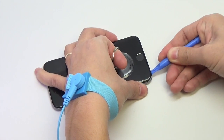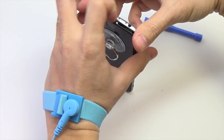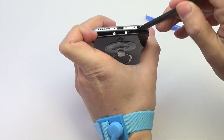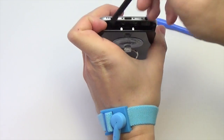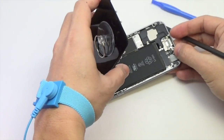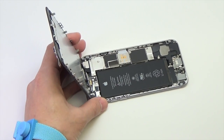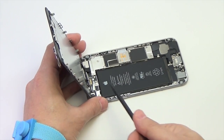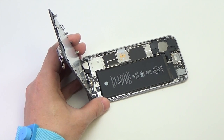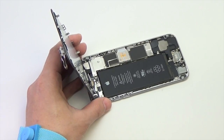With a plastic opening tool or a metal blade, begin to gently pry the rear case down away from the display assembly while you pull up with the suction cup. Do not try to completely remove the front panel assembly from the rear case, as there are several ribbon cables still attached at the top of the iPhone. Until you remove the front panel assembly, keep it supported at a 90 degree angle in relation to the rear case.